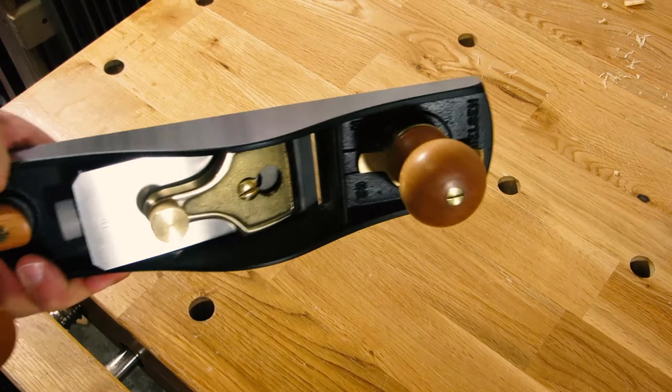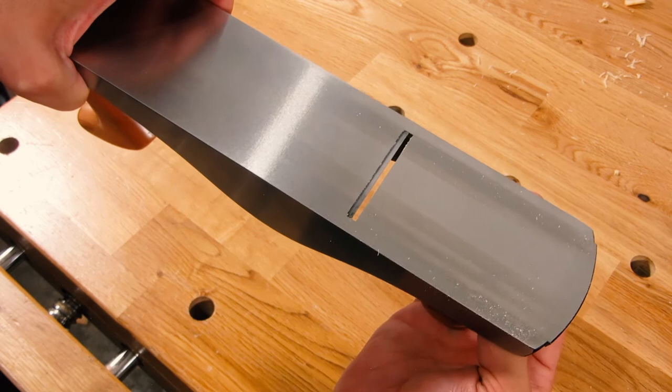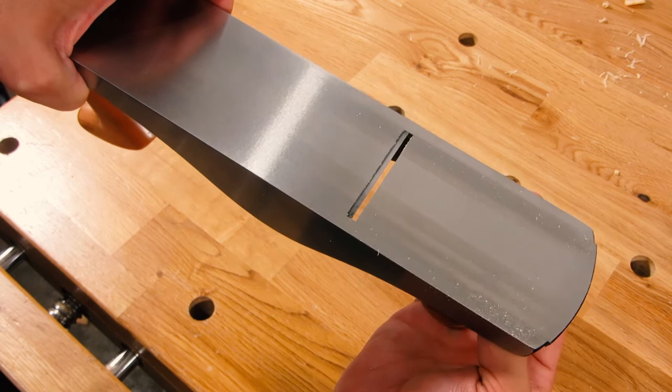Similar to a lot of block planes, you can adjust the mouth. The way you do that is you twist this cherry knob, which loosens things up. And then with this brass ring, you can adjust the mouth in and out.